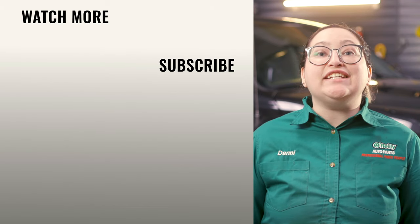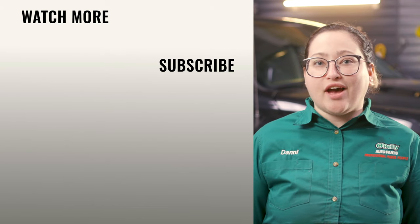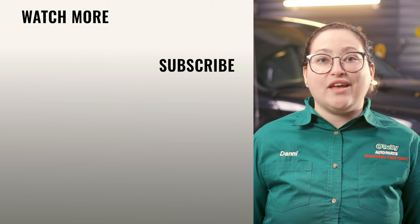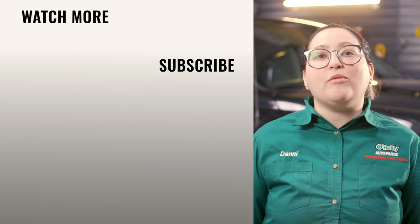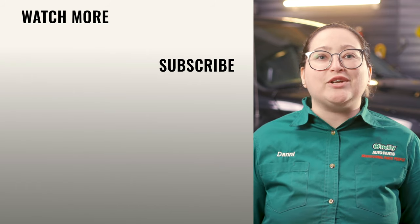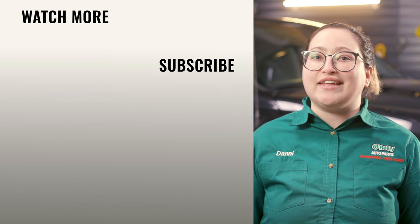And that's it! You'll find everything you need for this and other jobs at your local O'Reilly Auto Parts store or OReillyAuto.com. Our DIY videos are designed to help answer questions we get in our stores every day. If you found this one helpful, subscribe to our channel to get all the latest. We'll see you again soon.